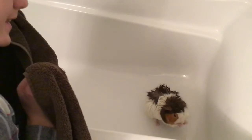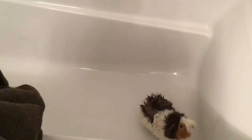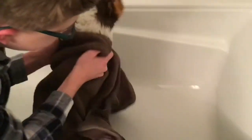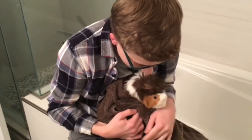The next step is to grab a towel. Make sure the entire tub is drained, then come over and gently lay the towel over your guinea pig, pick them up with the towel, and hold them tight so they don't get away.